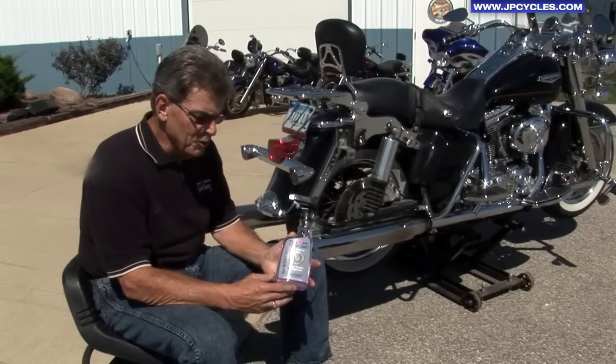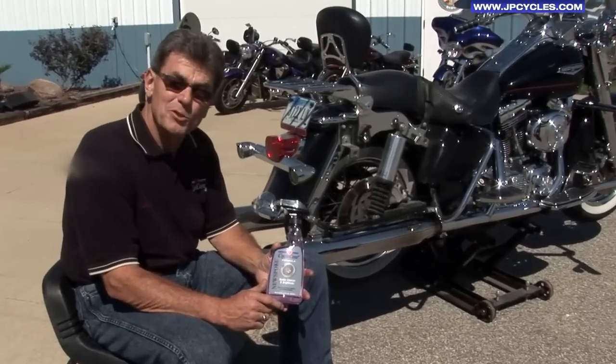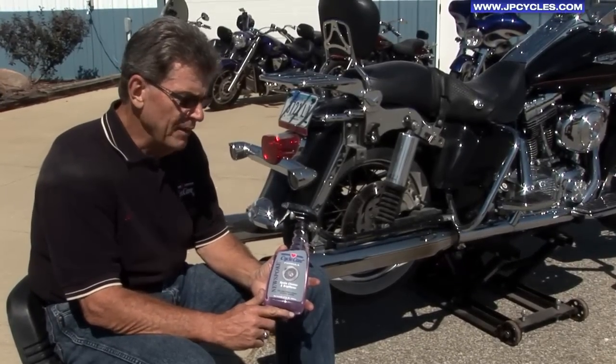What we're going to show you this afternoon is our new product — CycleCare Formula New Spoke. We've been waiting for this most of our life. This is something that you can actually just spray on the wheel and give it three minutes.